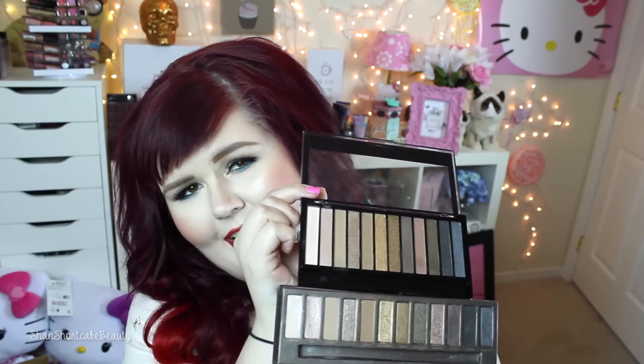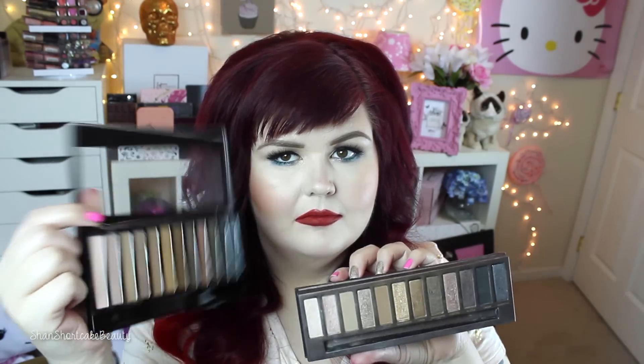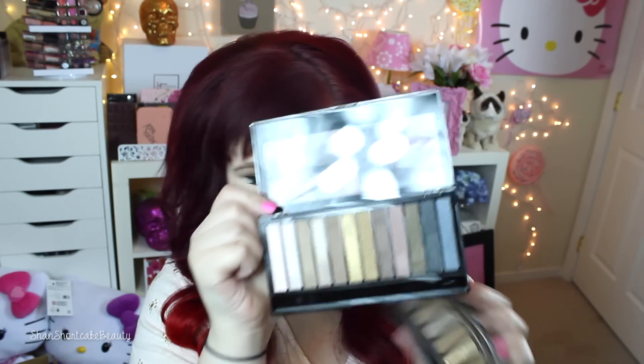They're not scared — they put things in the same order and everything, just to make it very obvious that they are duping it. And that is a perfect dupe for this palette. I have used this palette multiple times and I totally love it — it's fantastic.